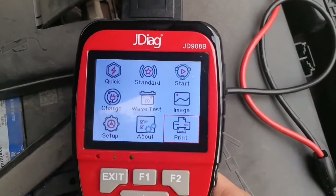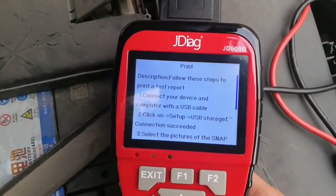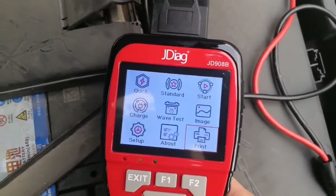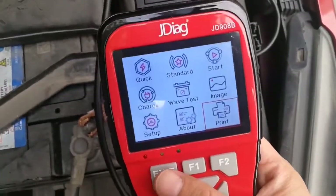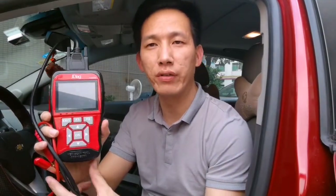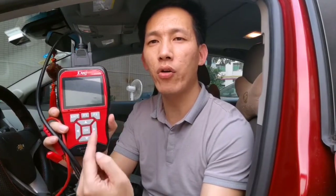Print — connect the device to a computer, select the test result, and print. Okay, this is the battery system — all looks good. So this is the JD908B scan tool. It is like having two units: one is for OBD2 engine diagnostics and another is for battery condition analyzation. So if you need to check your engine light and also check your battery condition, the JD908B scan tool will be your best choice. Thank you for watching.